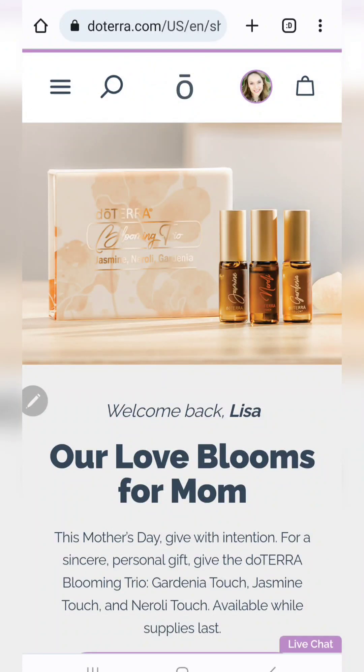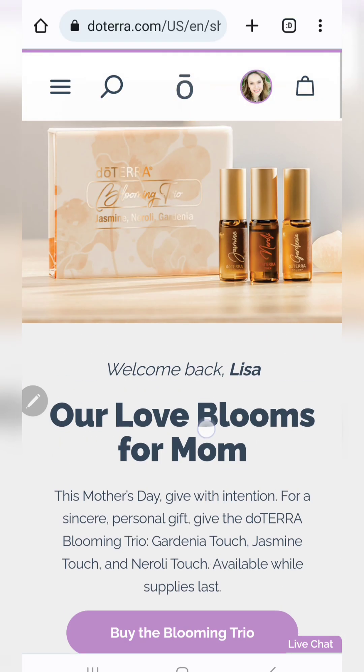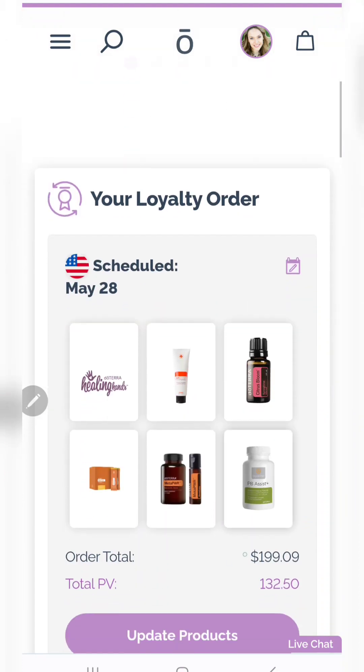Hello, everybody. I have been getting some questions about how to use your LRP points — those loyalty rewards points that you get when you're on doTERRA's loyalty rewards program. Any order above 50 PV that you process on that monthly program, and also any order that's below 100 PV, you get points back on your shipping. If you are 100 PV, you get free shipping. So now how do we use those points? There are actually two simple ways to do so.